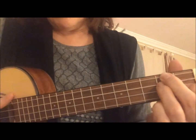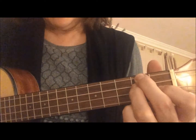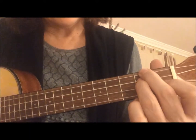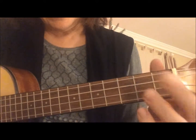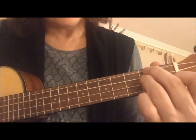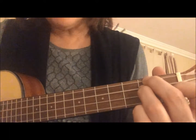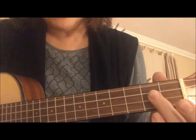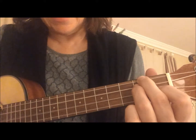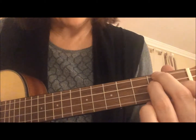So you need to practice finding that chord, then lift your fingers off and find it again. The very first thing you should do is just practice lifting your fingers off and then finding that chord again. It's D minor - lift off and find.